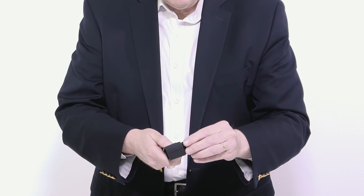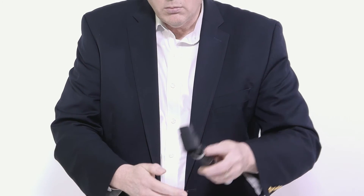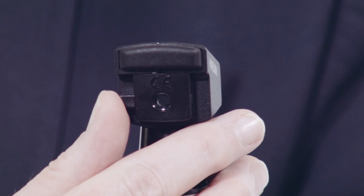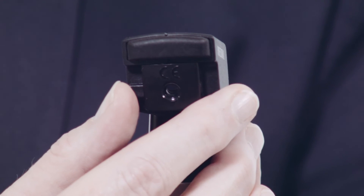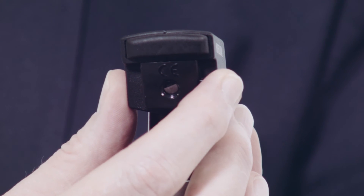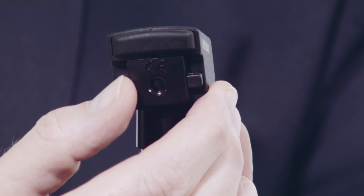To interchange the brow rest, disconnect the default rest and attach the included brow extension. There are two aperture control positions: 2mm and 4mm. Slide the control from left to right to change from large to small aperture. The smaller aperture reduces glare from trial lenses.